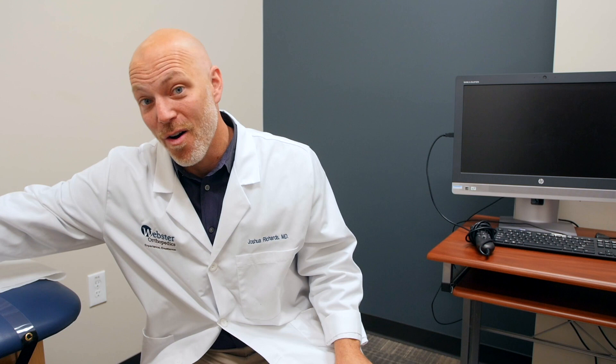When it's broken, if it displaces really at all, it needs to be fixed. You need a perfect joint — that's where motion occurs. And if it's not lined up well, the cartilage on the ends of the bones will wear down and you'll get arthritis. So if that olecranon is displaced, it really needs to be fixed.